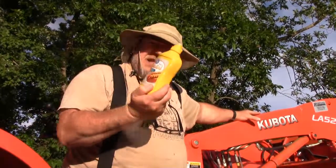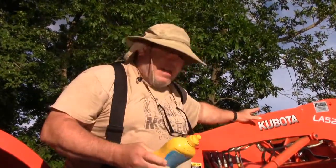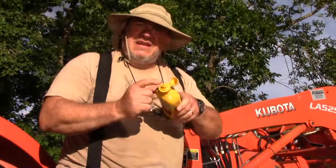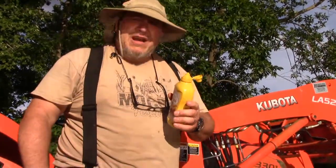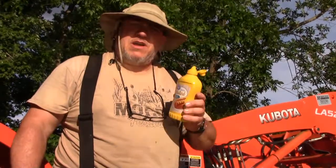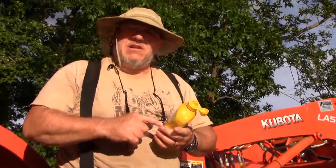All right, so today on Can Kubota Crush It?, we've got a thing of mustard here, and just like the ketchup, we've got a squeeze bottle here, and we're going to try to roll the tractor up on here, see how far we can squirt the mustard, because I'm pretty sure Kubota can crush it, but how far can we squirt it?